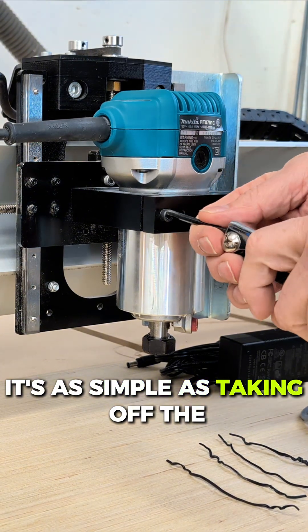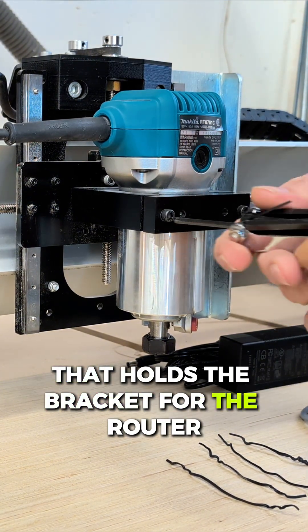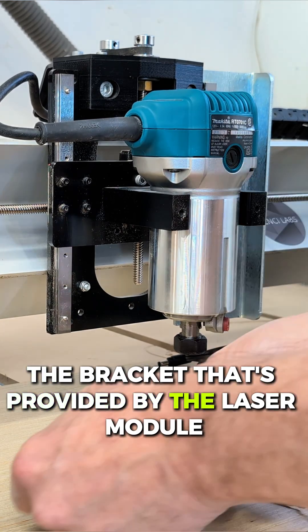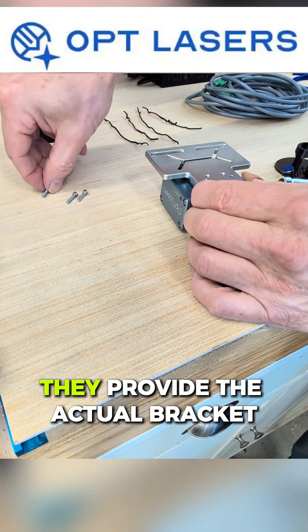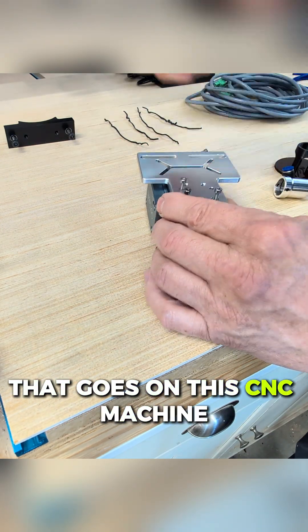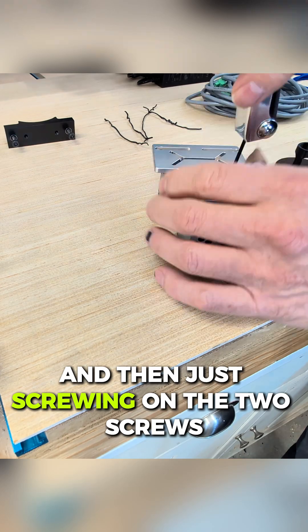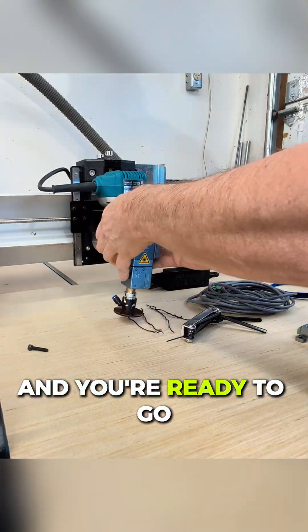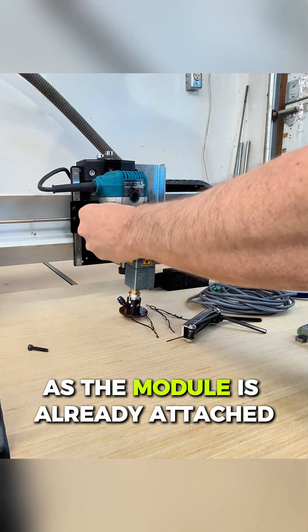It's as simple as taking off the two screws that hold the bracket for the router and adding a new bracket — the bracket provided by the laser module company, Opt Lasers. They provide the actual bracket that goes on this CNC machine. Then just screwing the two screws back on with that bracket, and you're ready to go as the module is already attached.